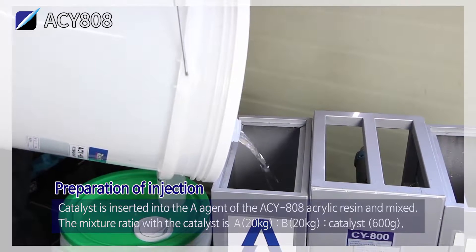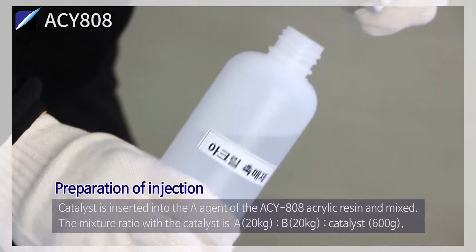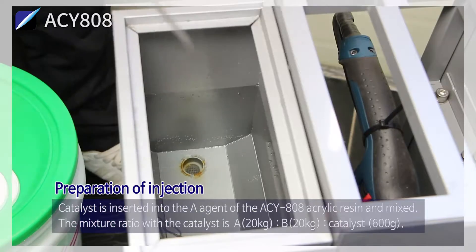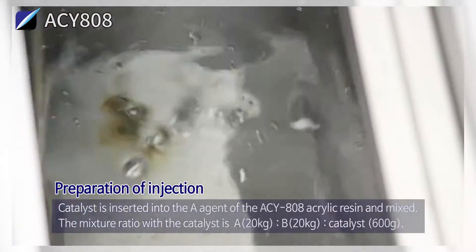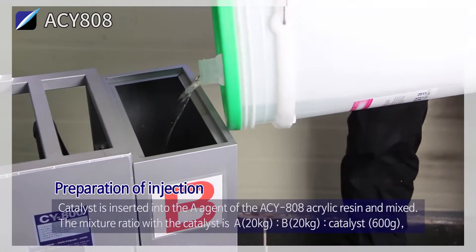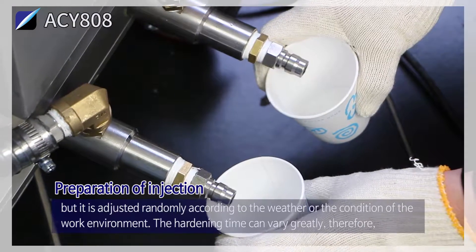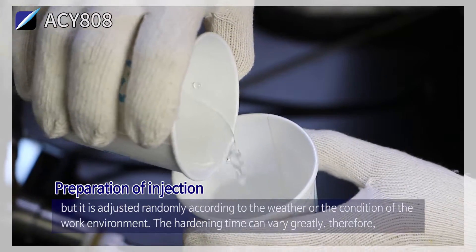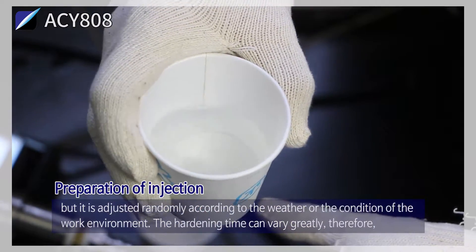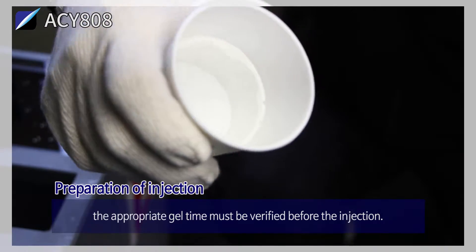Preparation of injection: the catalyst is inserted into the A-agent of the ACY 808 acrylic resin and mixed. The mixture ratio with the catalyst is A-agent 20 kg, B-agent 20 kg, and catalyst 600 g. This is adjusted according to the weather or condition of the work environment, as the hardening time can vary greatly. Therefore, the appropriate gel time must be verified before the injection.